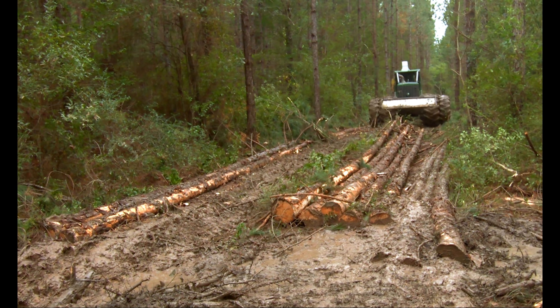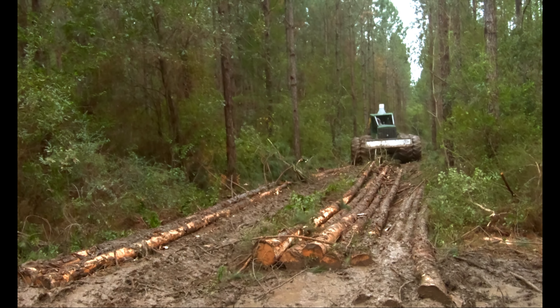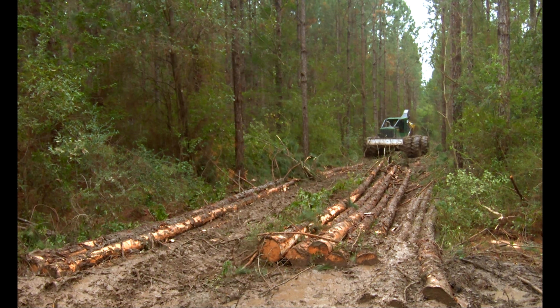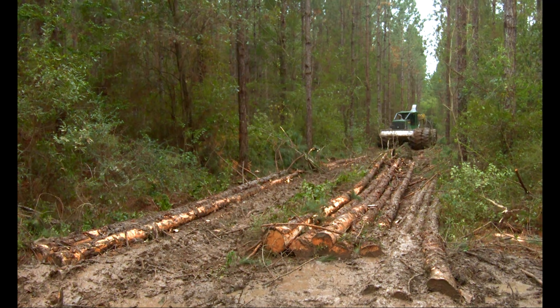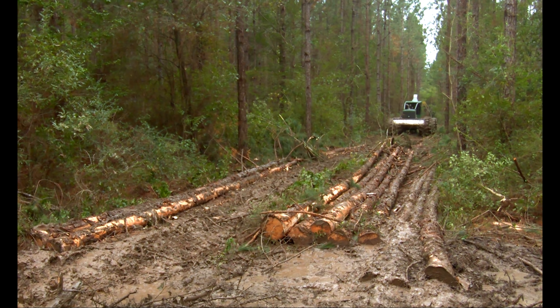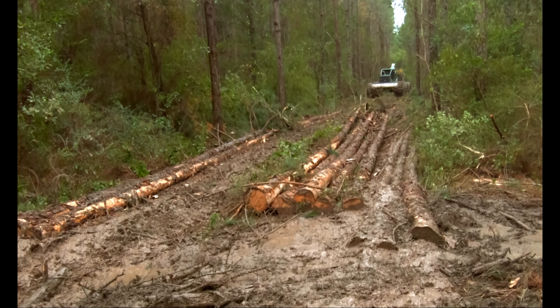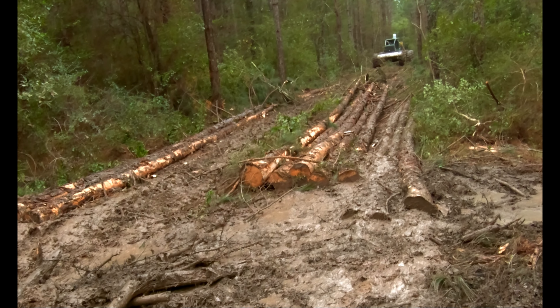Even though the wood is — there's one piece there — somebody that was experienced doing this, he'd just grab these tops, these two pieces right here, and he'd flip them over there where he's needing them. But being a little bit green and learning this —